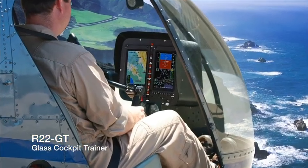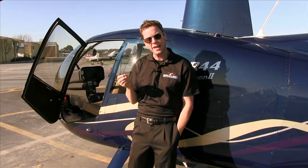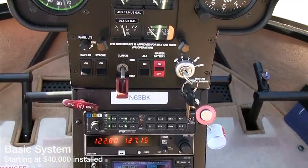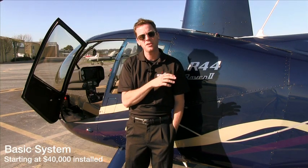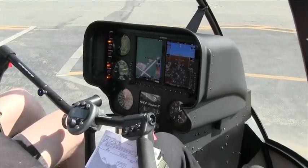We started off with the R22 glass cockpit trainer. It was a Sagen product — fantastic — but the price point was pretty high. The Garmin product brings that price point down significantly and allows a much better training experience for the student. It also allows us to put more people in the back seat for additional training, so that students in the back can look over the flying student.